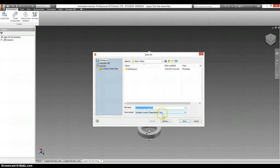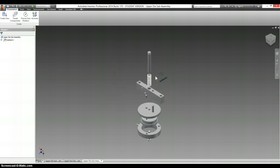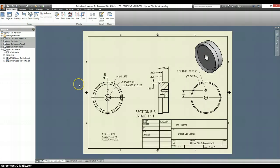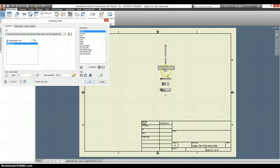This is the first presentation file we've created, so it looks like this folder is blank, but it's not. Now that we have the presentation, we can go back to our drawing, go to Place Views, New Sheet, and for our base, we can select this view.